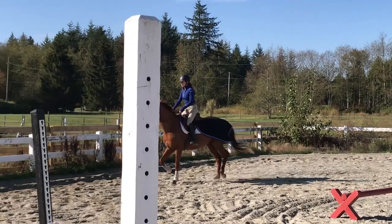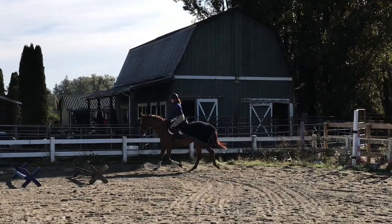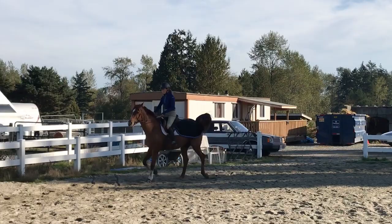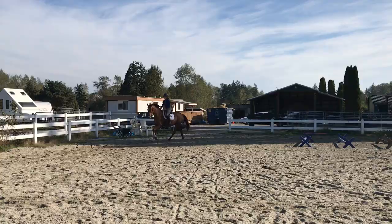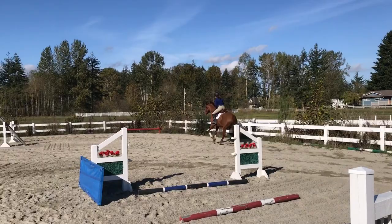Going around the corner, I transition to walk to pull off his quarter sheet since he's warmed up. Now we're working on canter — I have a tendency to hold too much with my inside rein instead of using my outside rein to balance, so I need to work on softening the inside rein so he stays straight down the long sides and only bends on the corners.